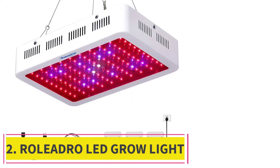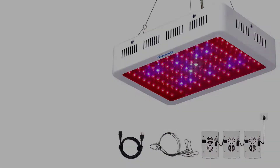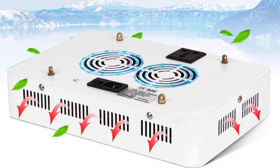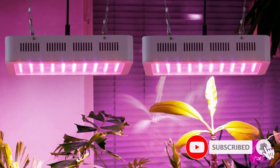At number 2: the Roleadro LED Grow Light Galaxy Hydro Series. This is among the best-selling LED grow lights online and also gets stellar ratings — not only because it is budget-friendly, but because it satisfies most small to medium growers' needs. The Roleadro has a 300W and 600W rated LED panel.